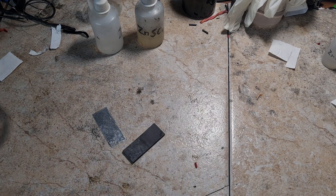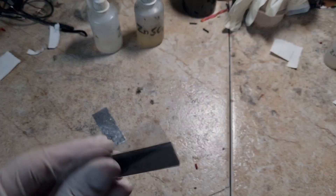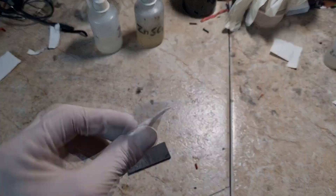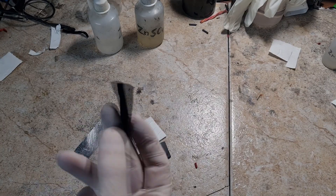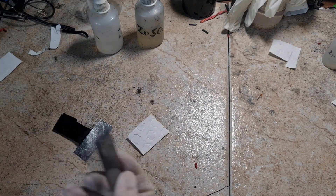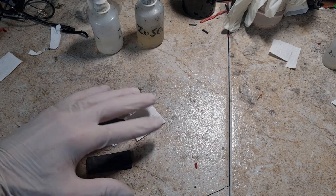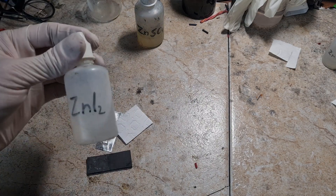Now I will make a zinc iodine battery. The construction is almost the same as the zinc bromide static battery. Here I have the positive current collector, which is a graphite plate. Here I have the negative electrode, which is zinc. There is a separator, and I will use this activated carbon felt. But instead of activated carbon felt you can also use activated carbon powder, which also works really really well.